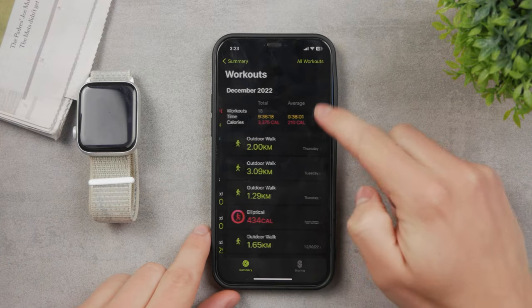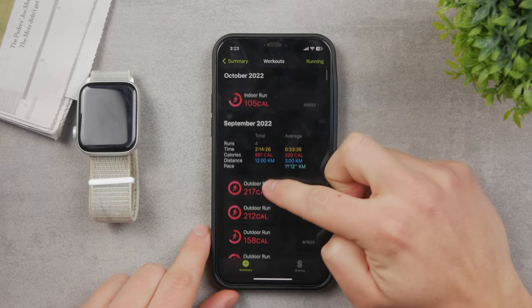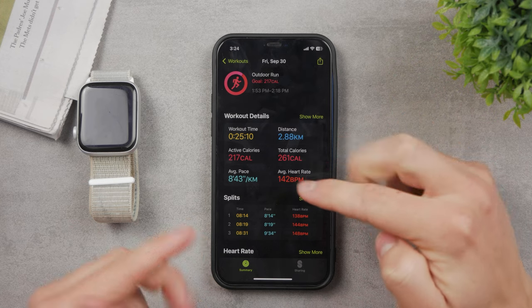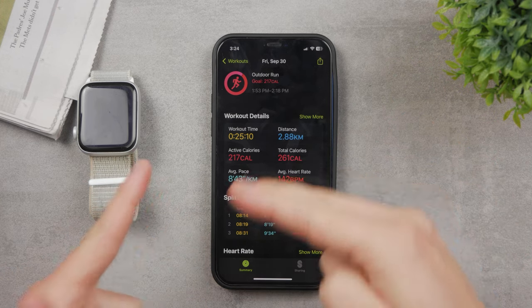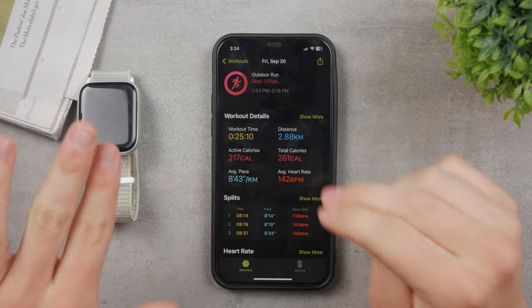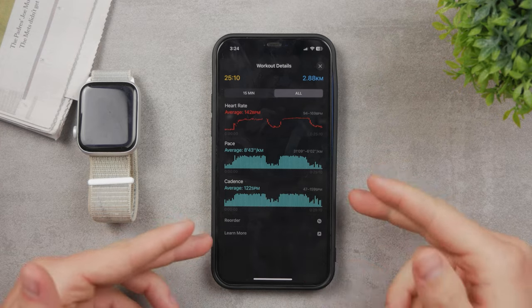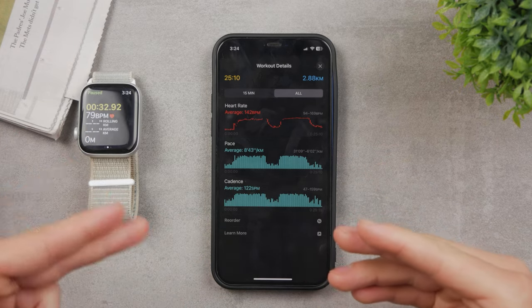You can see your workouts and filter by running. For example, for an outdoor run you can see all the details — where you've been on a map, your pace, active calories, workout time, distance, and more. You can even show more details like all the interesting pace data. This is all just using the built-in software from Apple and the Apple Watch.